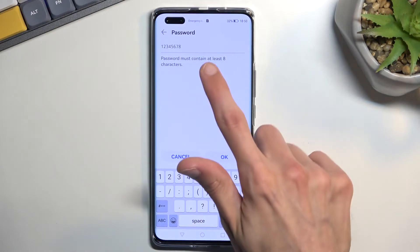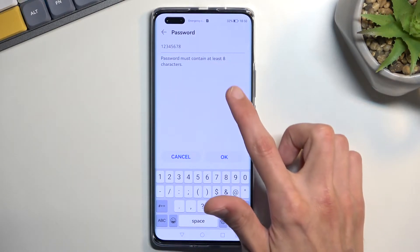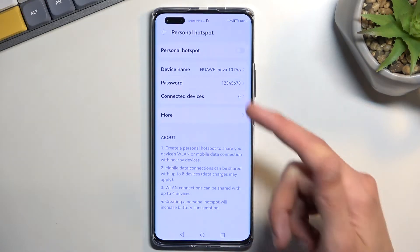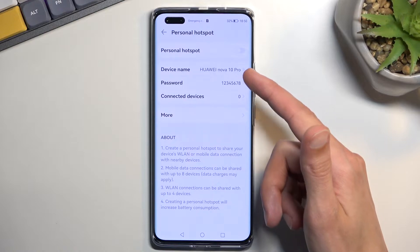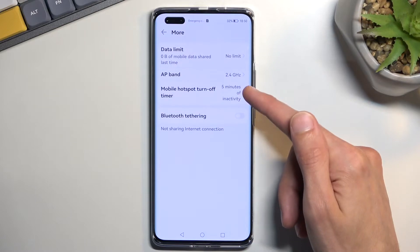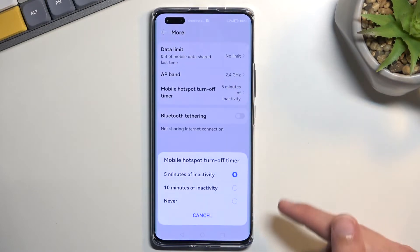There we go — it needs to have eight characters in length, as you can see right over here. From there you can save it. You can also change the device name, which will also be the network's name. Under 'More' you'll have options for auto turn-off hotspot after five minutes.